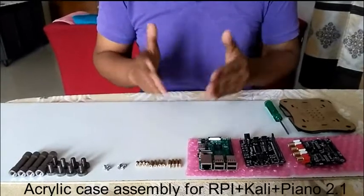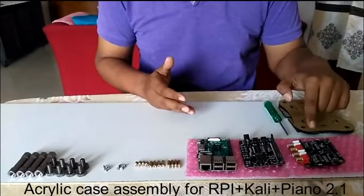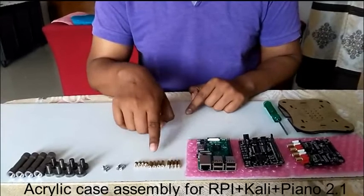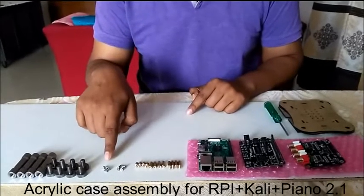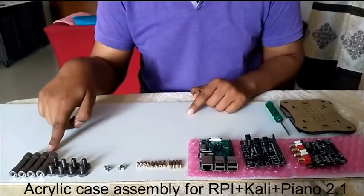Once you receive your box, you will get an acrylic case, Piano 2.1, Kali, RPI, 4 standoffs male to female, 4 standoffs female to female, 4 small standoffs female to male, 4 big screws, 4 small screws, 8 rivet screws, and 4 rivets.